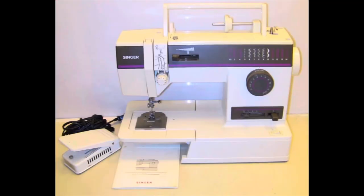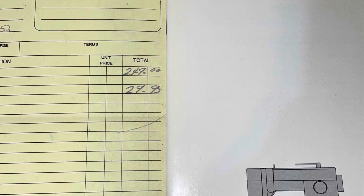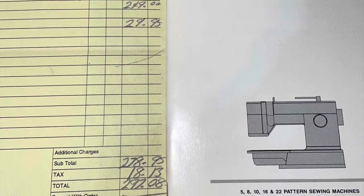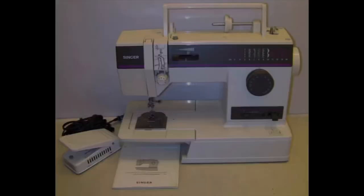Hello everyone, it's April here bringing you another video. My first ever sewing machine, which was originally my mom's — a Singer 9420 that she purchased in 1995 for $297.08 — finally gave out.